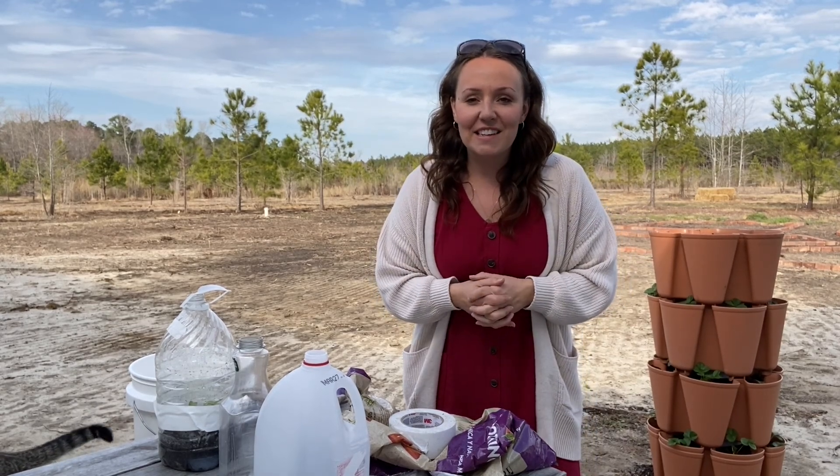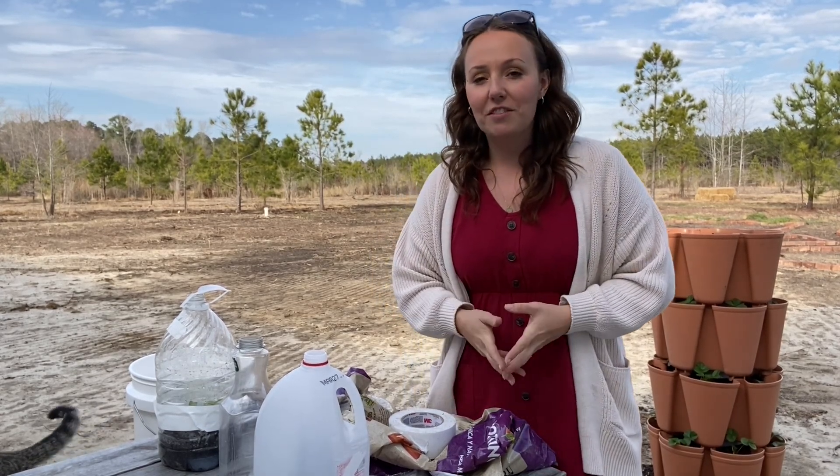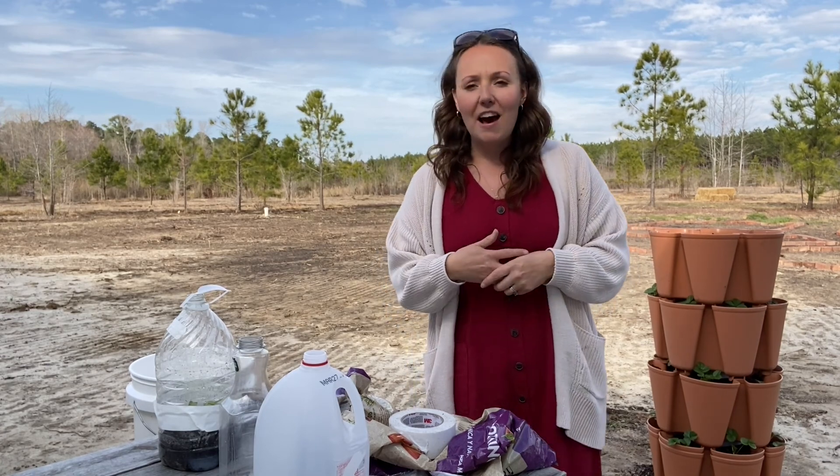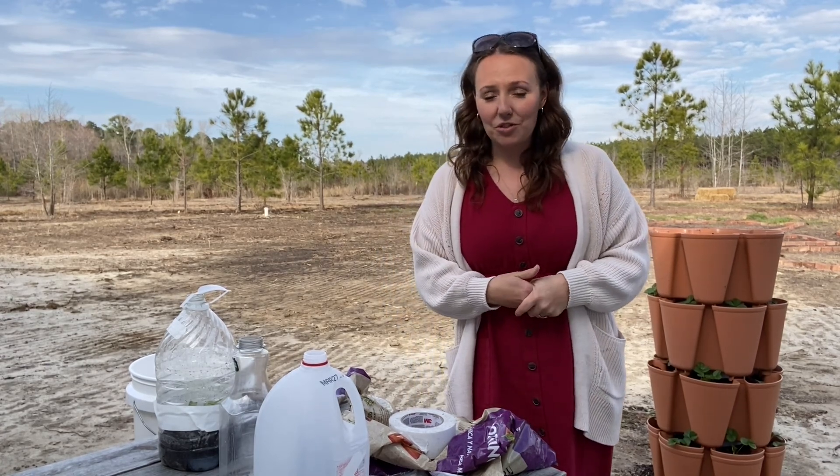Hi everyone, it's Kristen. Welcome back to Generation Acres Farm. It's been a really long time since we have uploaded a video, but I'm hoping to get back into more of a consistent schedule and routine.